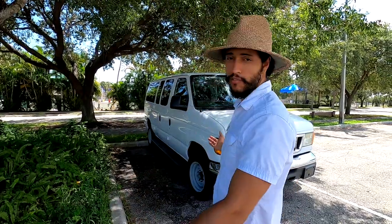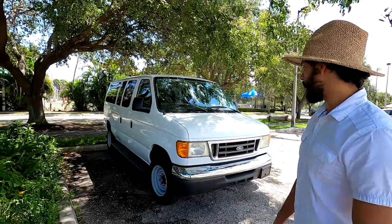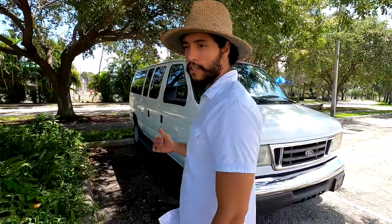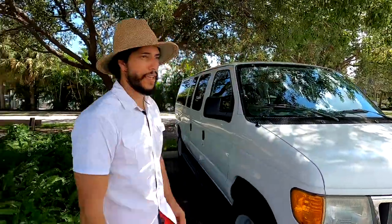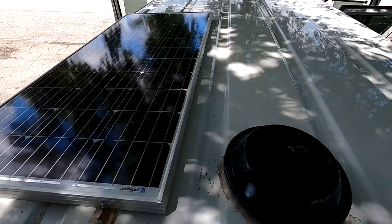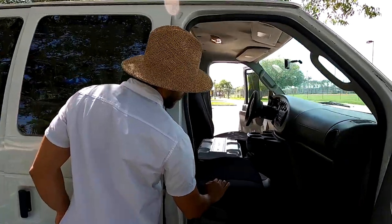So this is a Ford Econoline — I think it's a 2006 — and as you can see it has windows all over the place. We have 150-watt solar power up top and we also have the vent fan attached to the roof. Let me show you the front — we didn't change too many things.